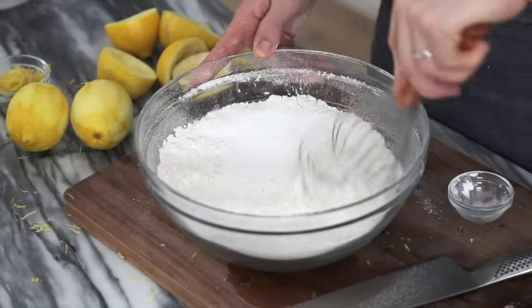Now we're gonna give it a quick whisk to distribute all the ingredients and make sure there's no pockets of pure sugar or pure baking soda, because nobody wants that. And by the way, baking powder is just baking soda with cream of tartar. Who knew?